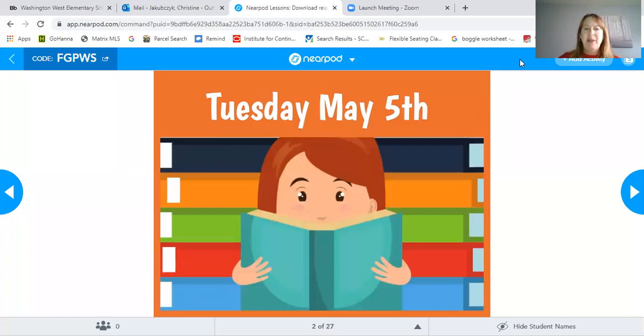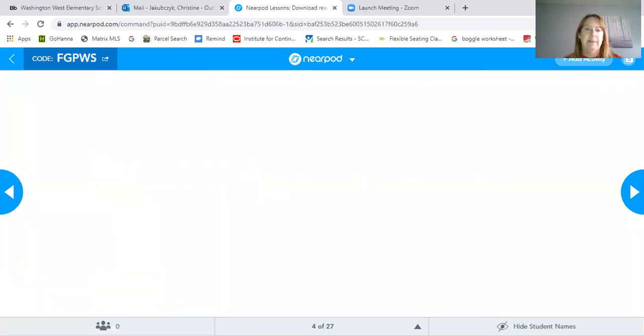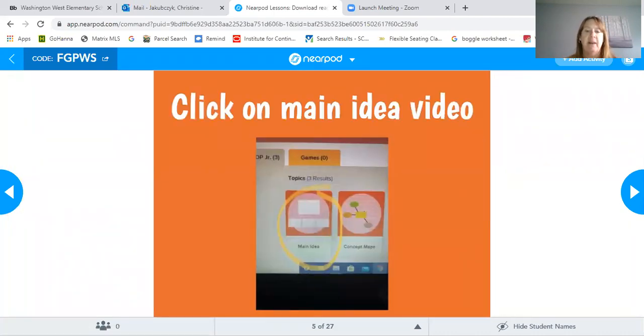Hi boys and girls, it's Tuesday May 5th, it's Mrs. J, your beautiful queen. Today we're going to continue to read informational text and work on main idea and key details. Parents, if you get on the Insignia page, there's a great BrainPop Junior video on main idea — just type in main idea and you'll see that video pop up. Those instructions should be on your Class Dojo page.